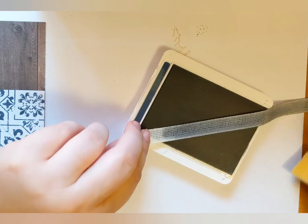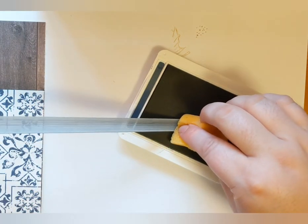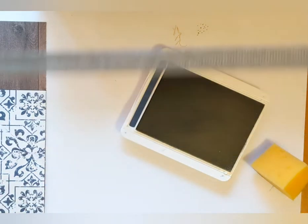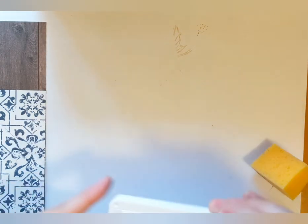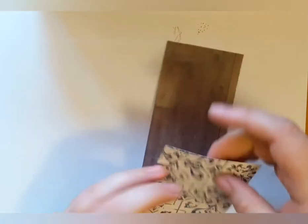I chose Night of Navy because it matched the designer series paper I was using. Today's paper is the In Good Taste designer series paper. Once you have your ribbon colored, just set it aside to dry.